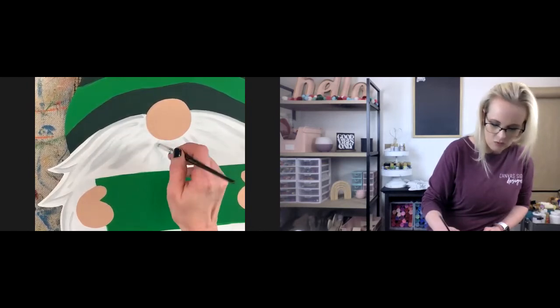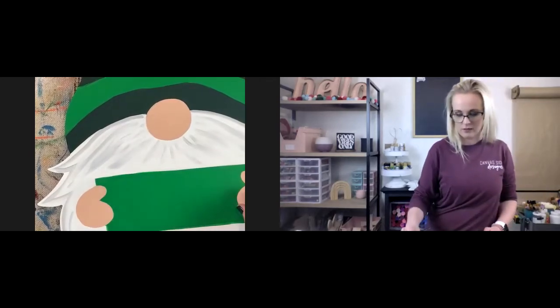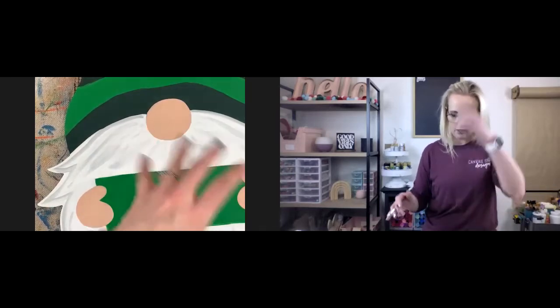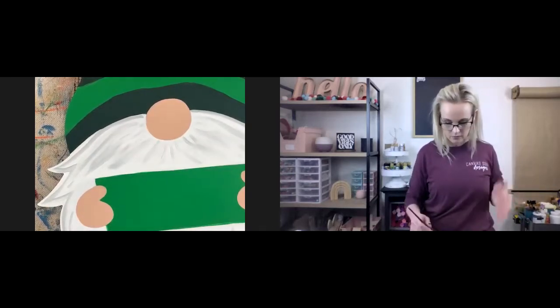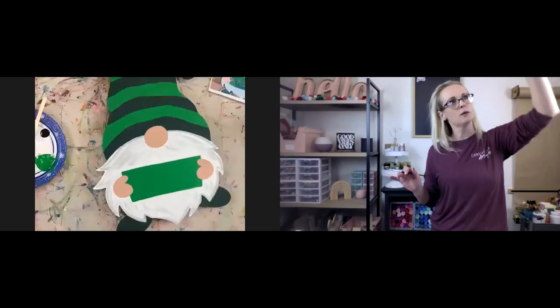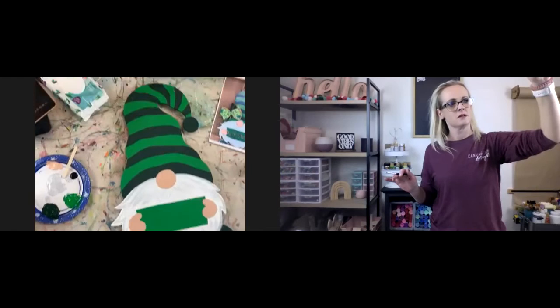You could even paint this whole beard white and then add this streaking later — wait to paint the nose and then streak it all and do that stuff on top of it. Sometimes that's what I do. Just depends. I'm just giving you all those little tips and little options.